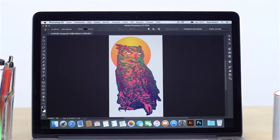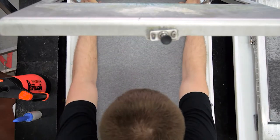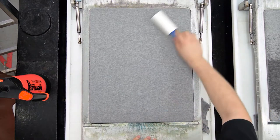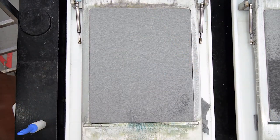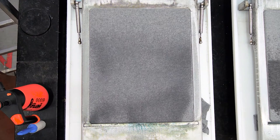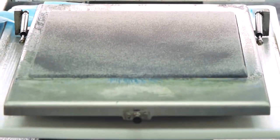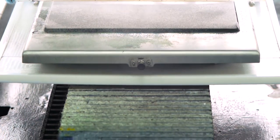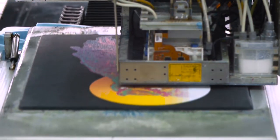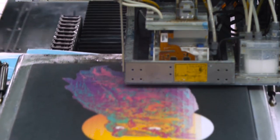Before a digital direct t-shirt can be printed, it is bound to a printing plate and pre-treated. This step ensures a smooth, brilliant print. Just like a piece of paper through a computer printer, the printing plate is fed through the textile printer inch by inch, and the design comes to life as the ink is sprayed.